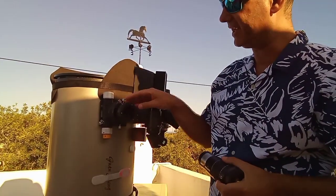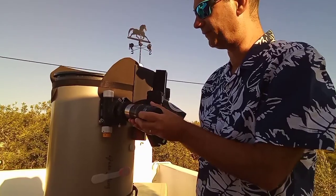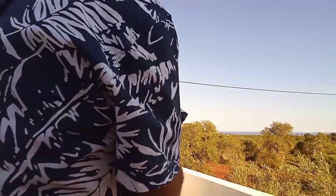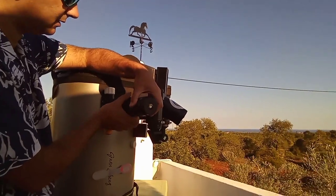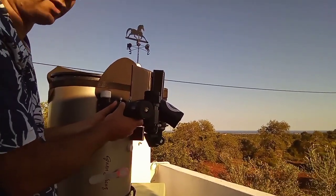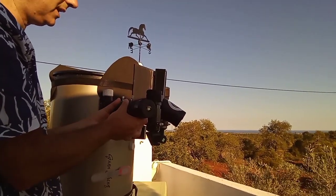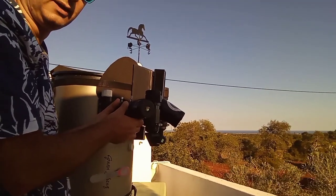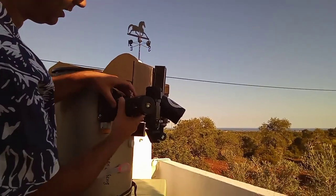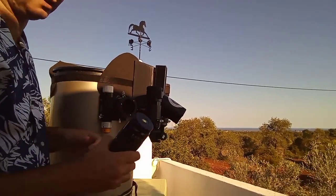This is the APM clamping system named Fast Lock and it works like this. You just turn it around and it tightens the eyepiece, or the camera, or whatever, and it stays fixed. It doesn't fall — it is strong and most importantly it stays centered.